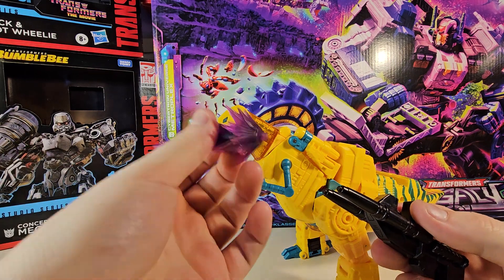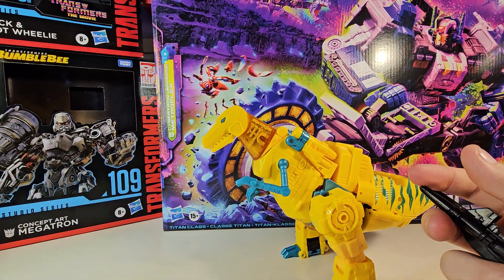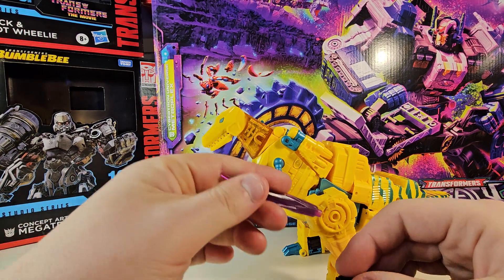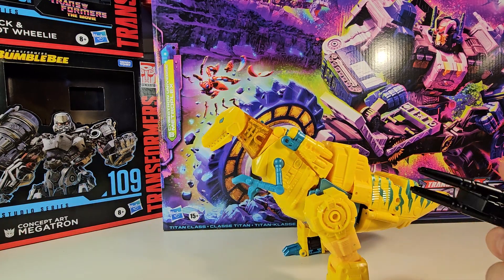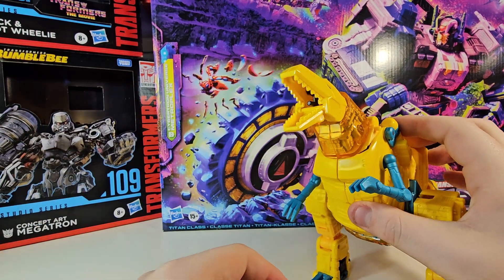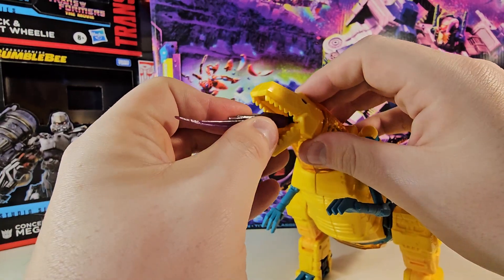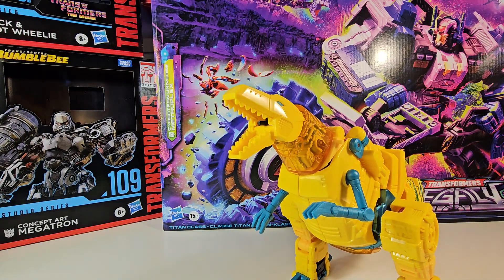If you want to take your Blast Effects — I've got the one from the Studio Series 86 2-pack — you can just plug them onto the front so now he has a gun with Blast Effects. He can also open his jaw all the way in Dino Mode, and there is a port in there as well. You can shove the Blast Effects into his mouth so he can be breathing fire or blasting you. This is a feature that I believe only exists on this version — I haven't looked at it in a while, but if it does exist on the other one, then great; if not, whatever.